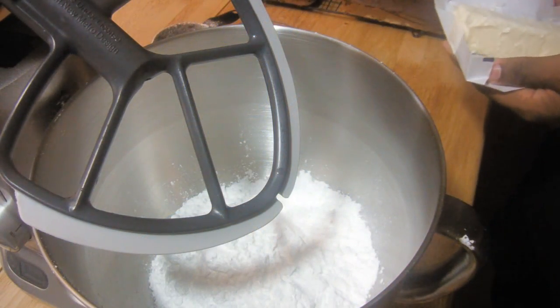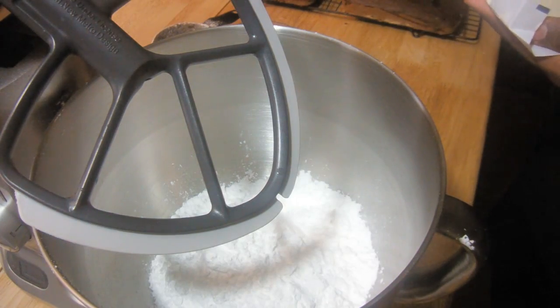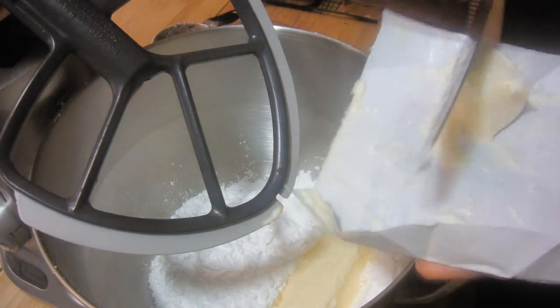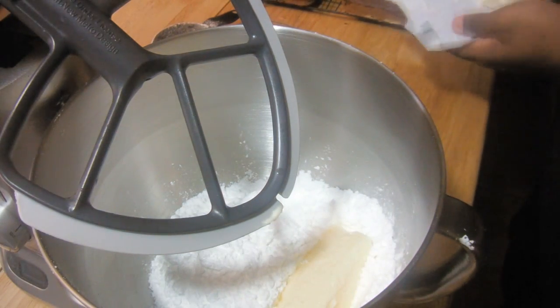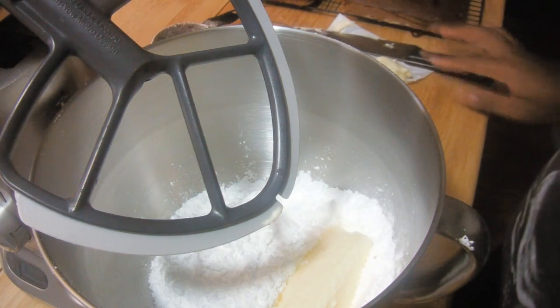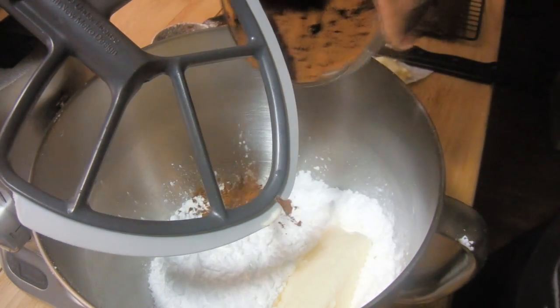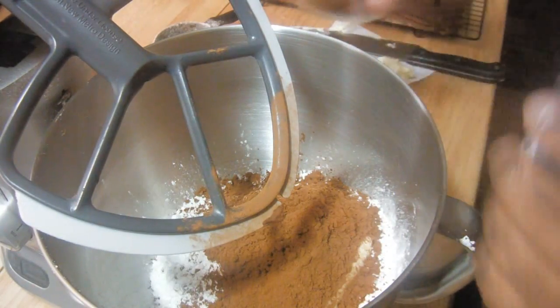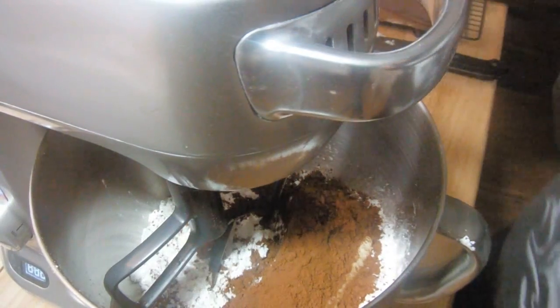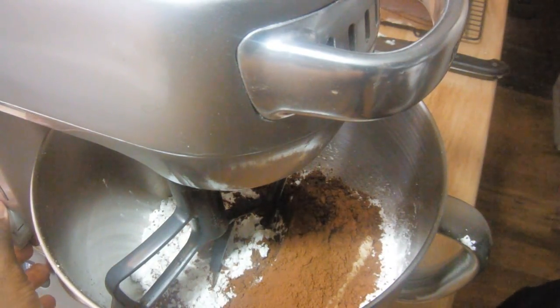In a bowl, combine together the butter and the powdered sugar. Now add the cocoa powder. Mix on low speed just until everything is beginning to combine.